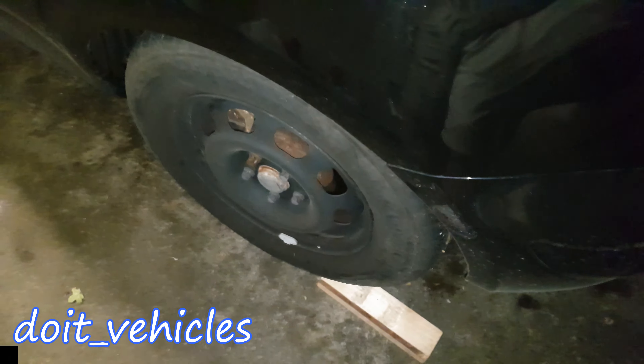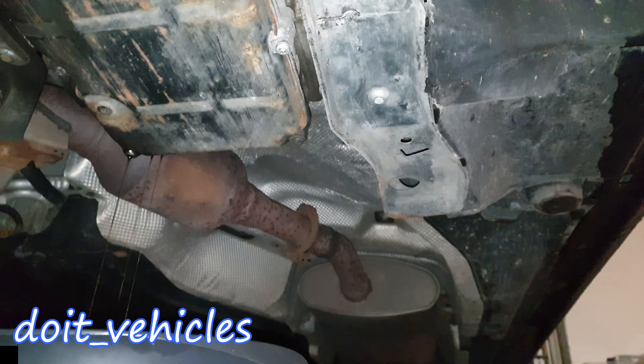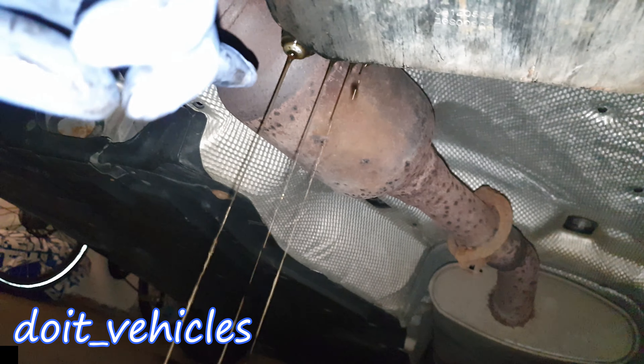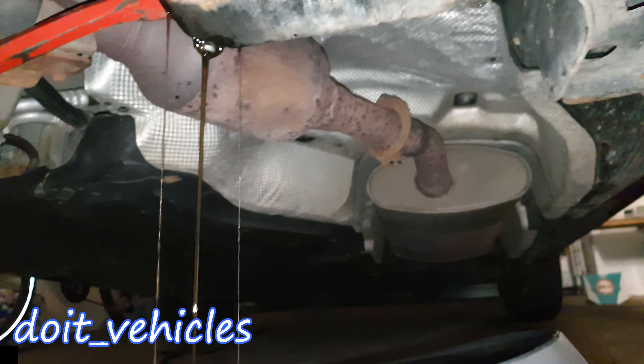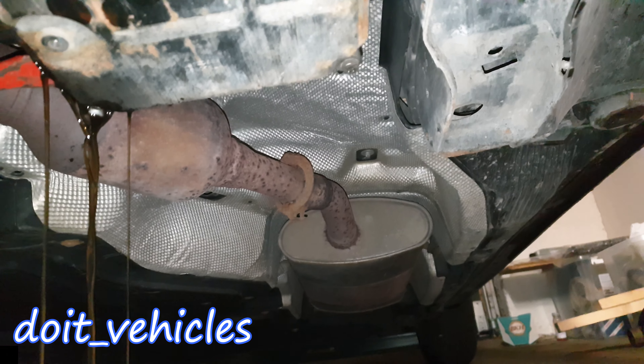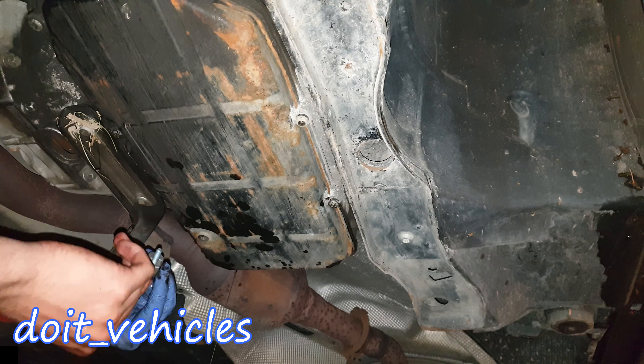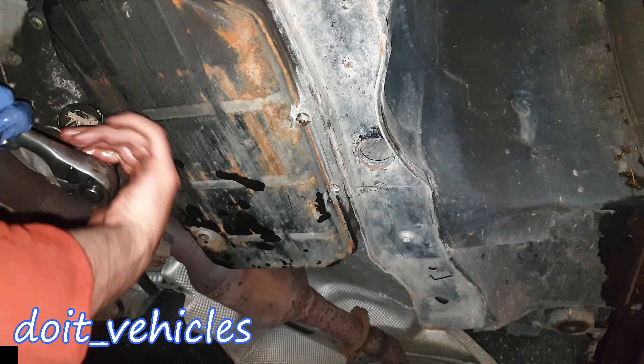Open the panel bolts in such a way that the fluid will drip from one side only so you can control spillage. Take your time and open it more and more until no more fluid is coming out. Now you can finally remove the panel, being careful not to spill the fluid left in it.